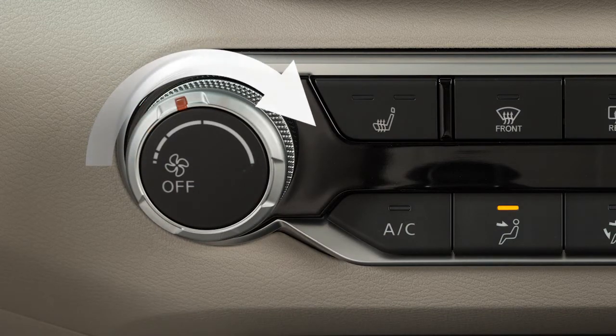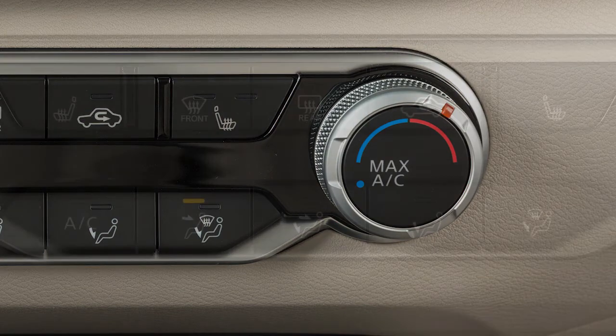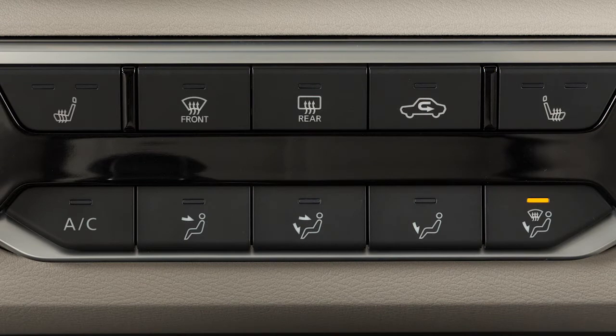Turn this dial to adjust the fan speed. Turn this dial to set the desired temperature. Use these buttons to select from the available airflow modes. This icon indicates air will flow from the front defroster and the foot outlets.